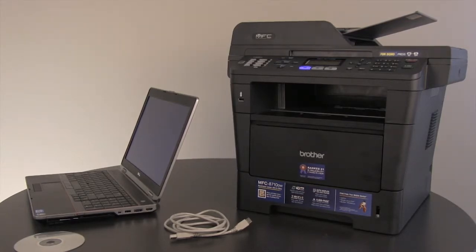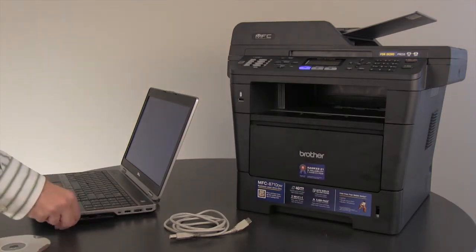Make sure your computer is on and you are logged in with administrator rights. The USB cable should not be connected at this point. If it is, please disconnect it. Insert the Brother CD-ROM into your computer drive.